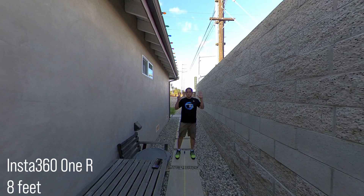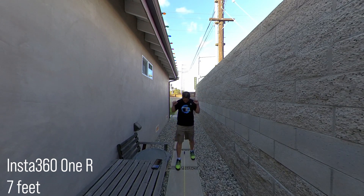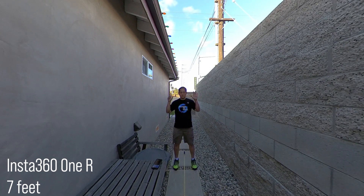In this video, we'll compare the stitching quality of the most popular 360 cameras in 2020 for both photos and videos. The Insta360 ONE R, the Insta360 ONE X2, the GoPro MAX, the Qoocam 8K, and the Theta Z1.